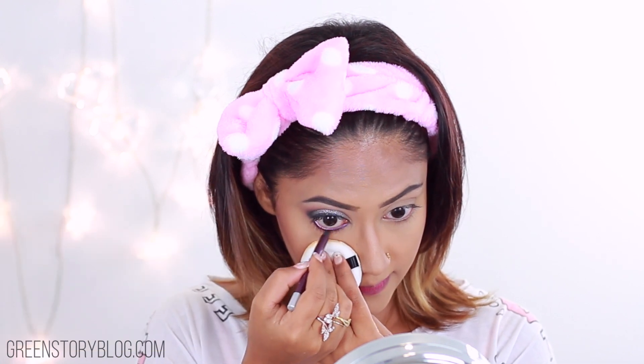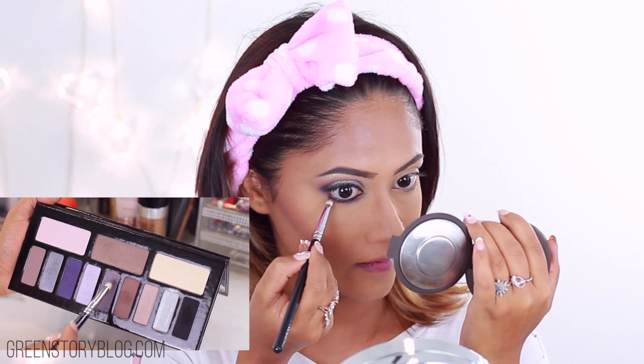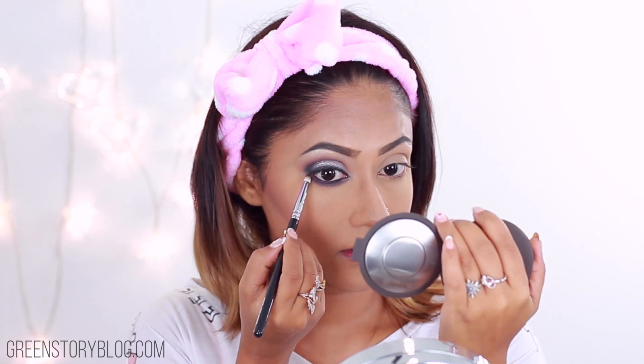I'm mixing Shadow Play and Subconscious from the Kat Von D Shade and Light palette and applying that to define my cheekbone slightly more. Then with a Sigma 3D HD Precision brush and the same shade from the Kat Von D palette, shaping up my nose for nose contour.